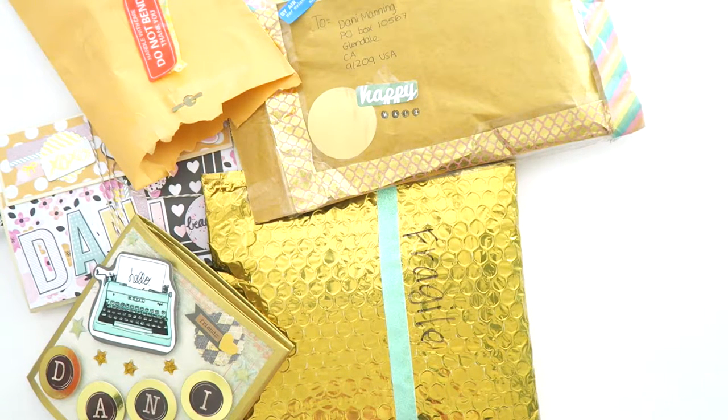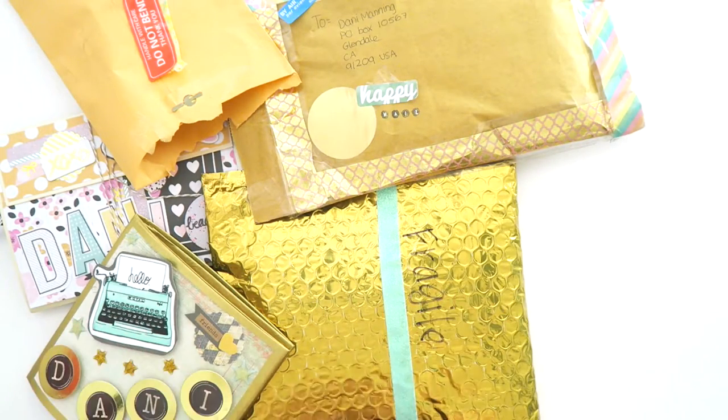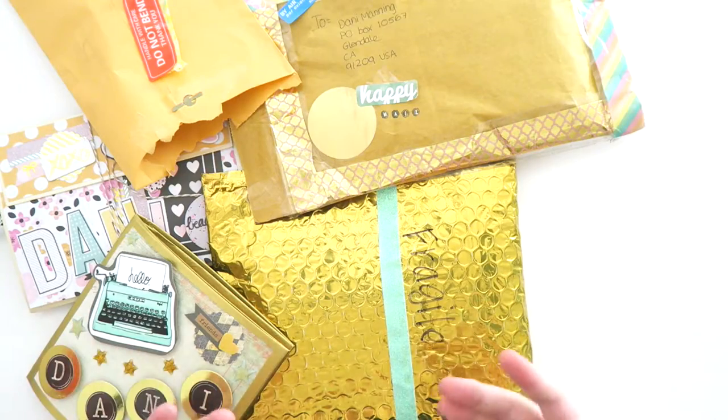Hey guys, it's Dani. Welcome back to my channel. Today I'm going to share with you a whole bunch of flip books that I've received, in case you guys want some inspiration or just like seeing really cute snail mail — this is your video. I have five here to share with you, so there's a lot to go through. Let's get started.